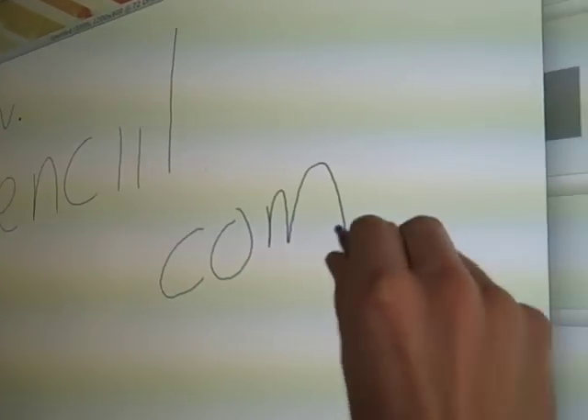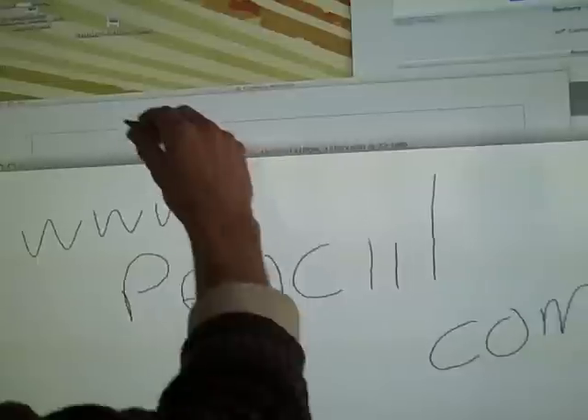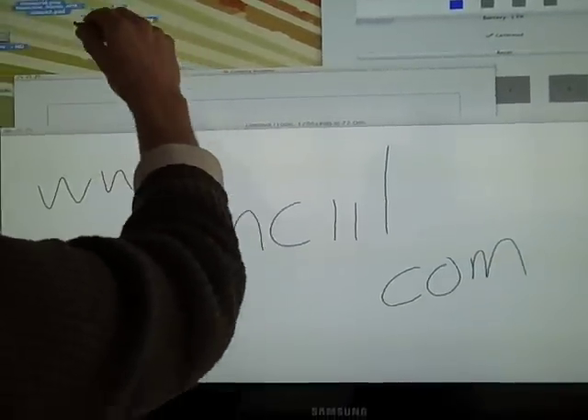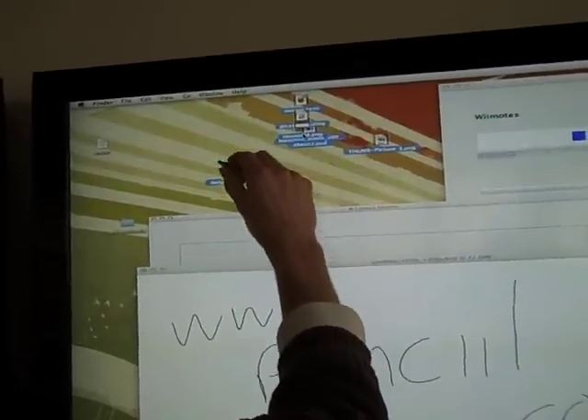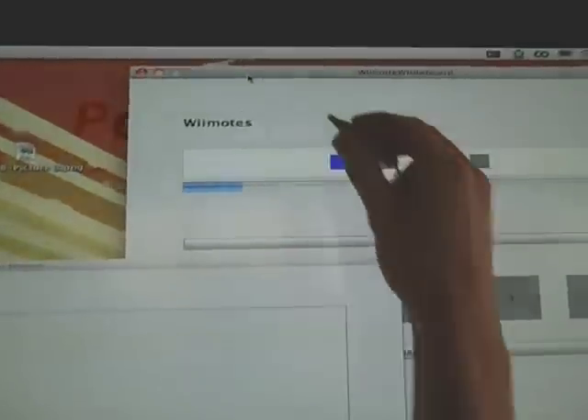The trick is to keep the pencil really close to the screen without actually touching it, because you don't want to scratch your expensive television. You can write, but you can also drag and drop. You can click through websites. You can do anything you can do with the mouse, basically.